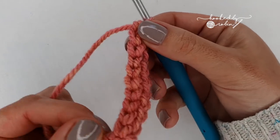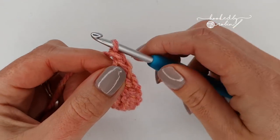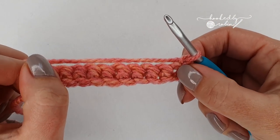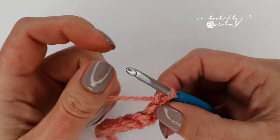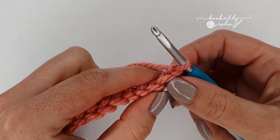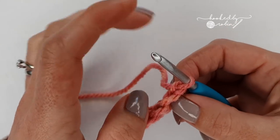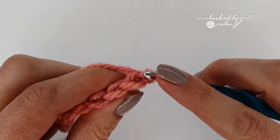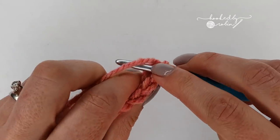So I've got my nine foundation single crochet. You're going to chain one and turn your work. Now you're going to be working into the back loop only, and this chain one does not count as a stitch. For the second row, we're going to do single crochet nine stitches all the way along, back loop only — so don't go under your V's, just go into this back loop of the stitch.